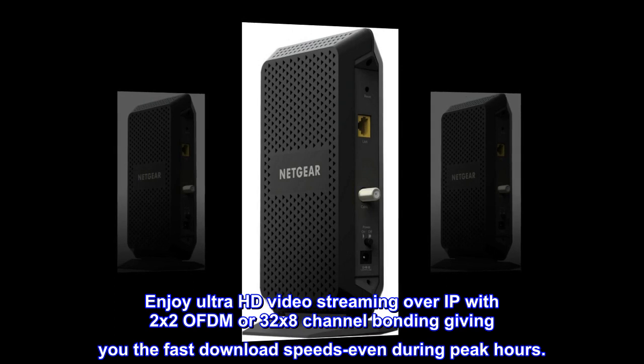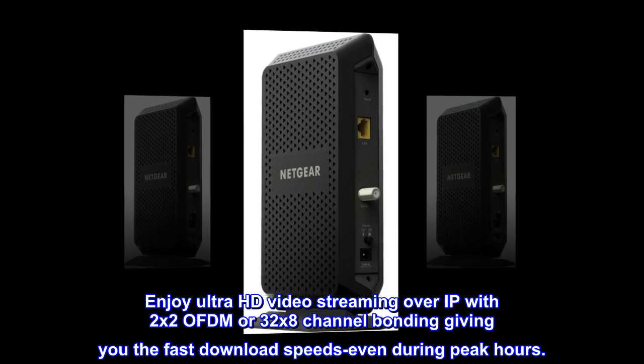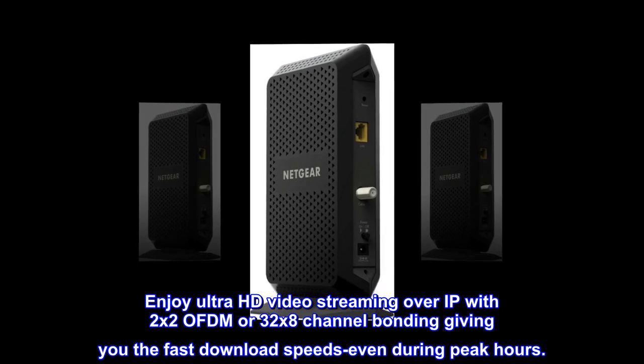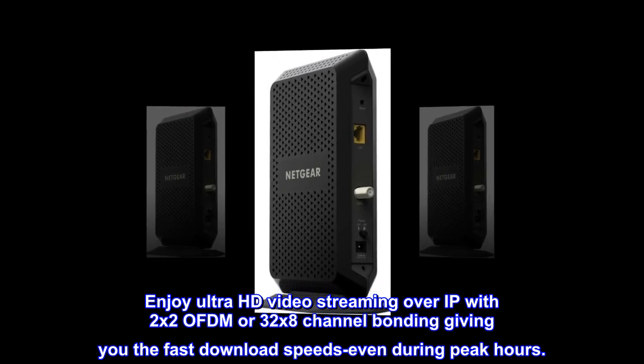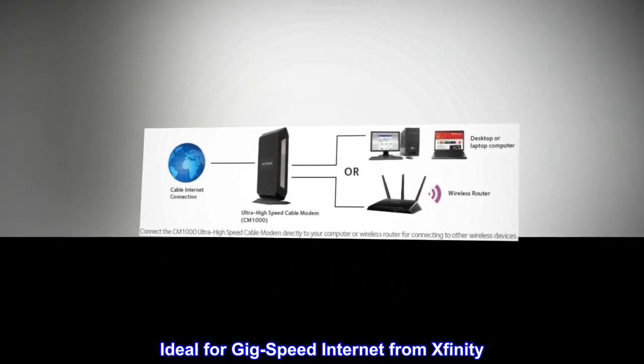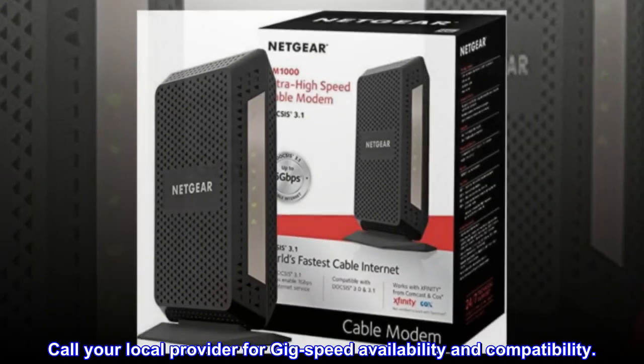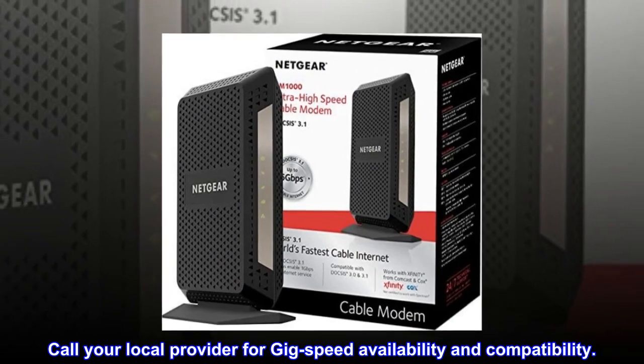Enjoy Ultra HD video streaming over IP with 2x2 OFDM or 32x8 channel bonding, giving you fast download speeds even during peak hours. Ideal for gig-speed internet from Xfinity. Call your local provider for gig-speed availability and compatibility.